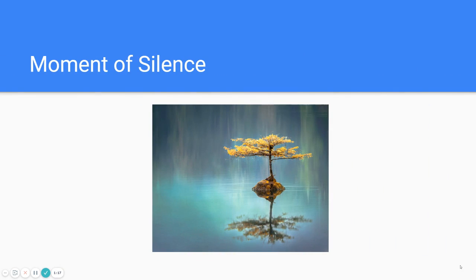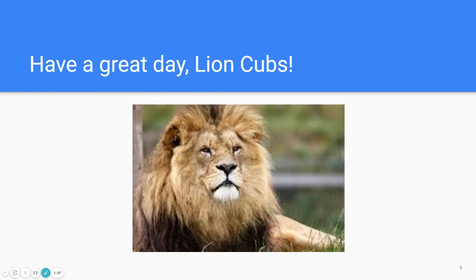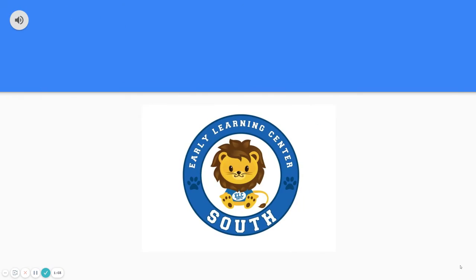And now a moment of silence. Have a great day, Lion Cubs, and remember to make good choices.